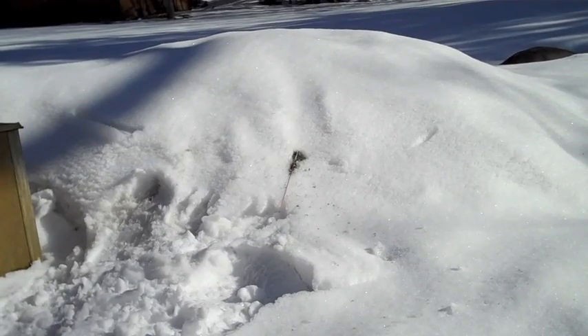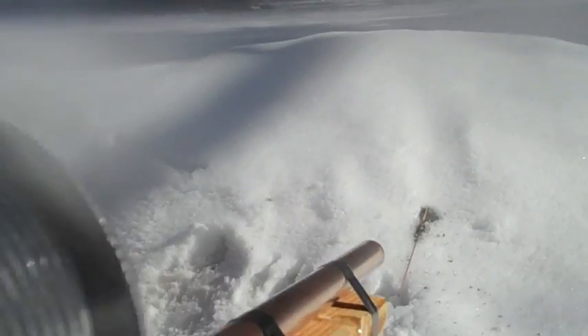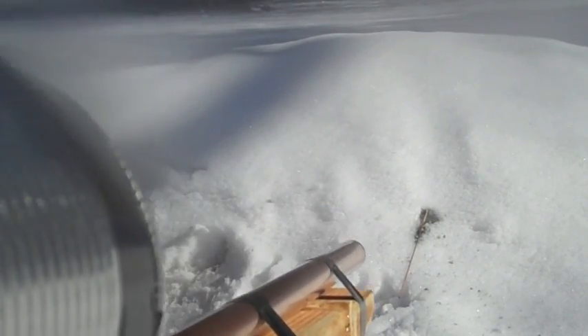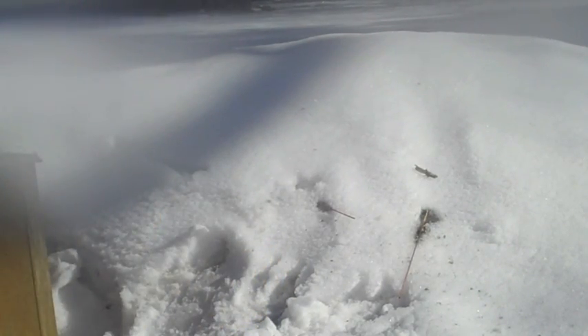And I'll do one more in the snowbank just for you guys. The gun is now loaded and we're going to do one more test into the snowbank right there. I'm now lighting the fuse. That was a good one. Let me go up close and show you what happened. There you go — quite a big hole right there, and there's the empty bottle rocket stick.